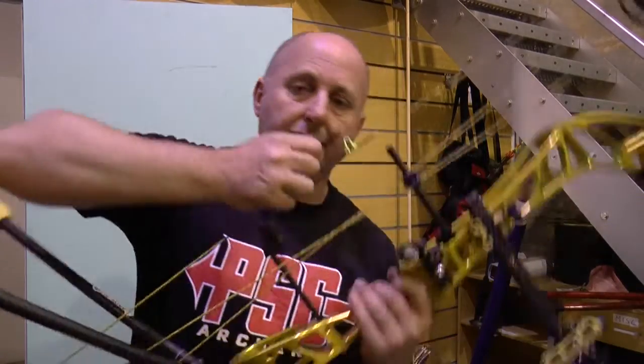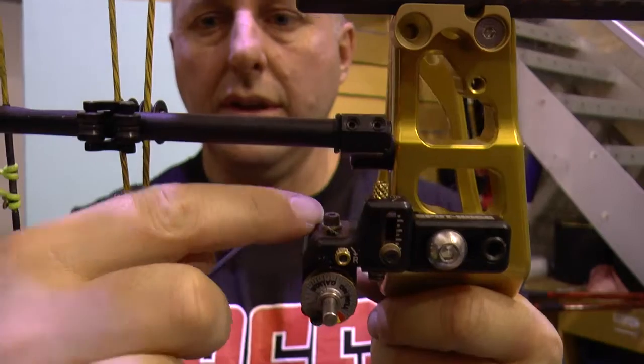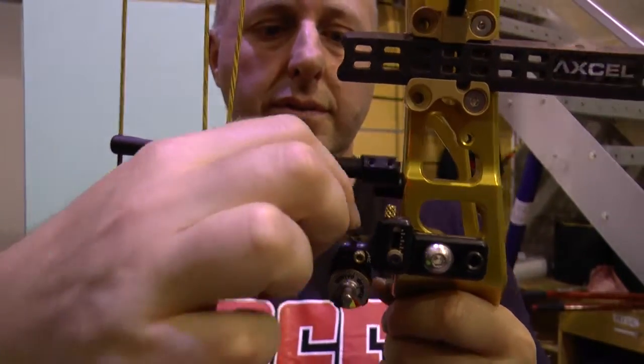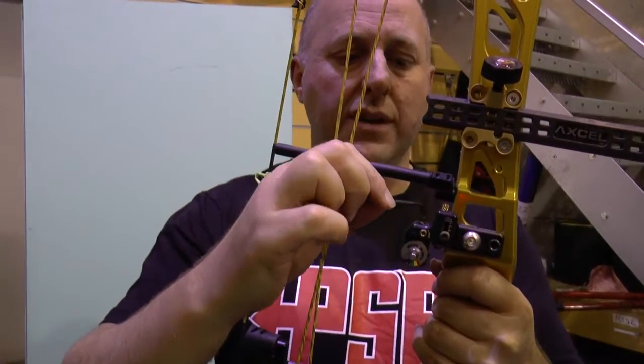The rest I'm shooting is a Spot Hogg Premier rest with a blade fitted. I've always shot this rest — I like it because it's got micro adjustment and I like the spring tension. I have shot fixed blade rests but at a tournament someone had bent my blade. I'm just adjusting that now.